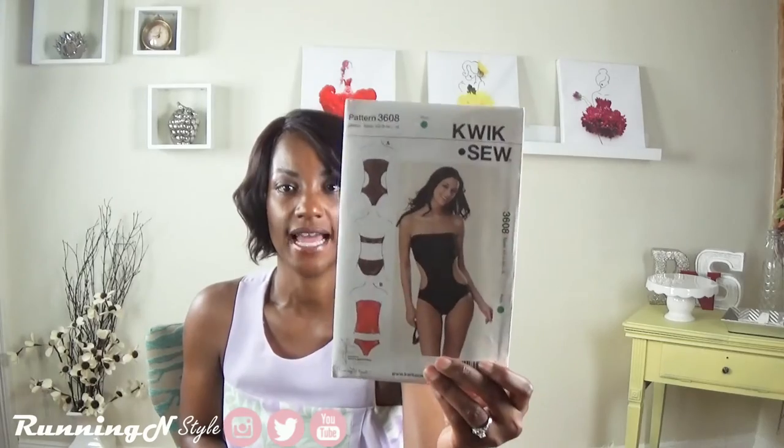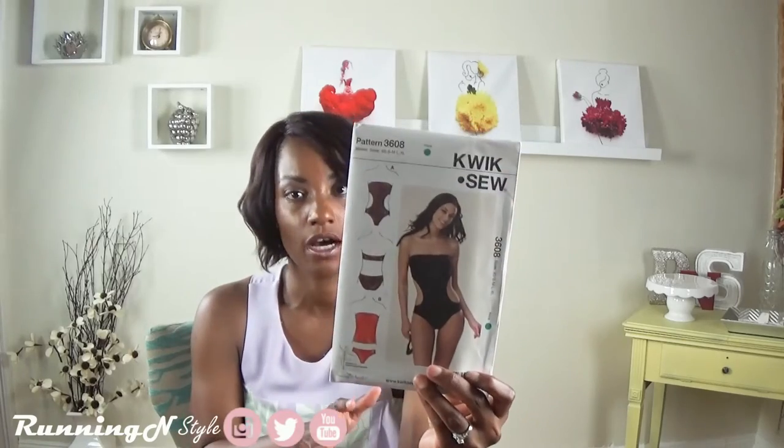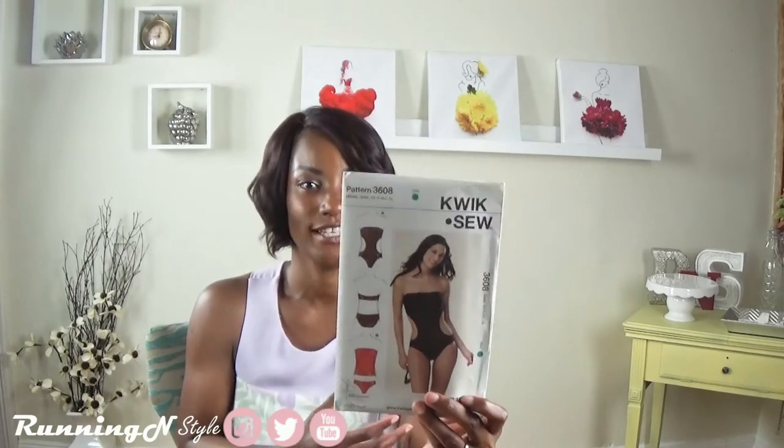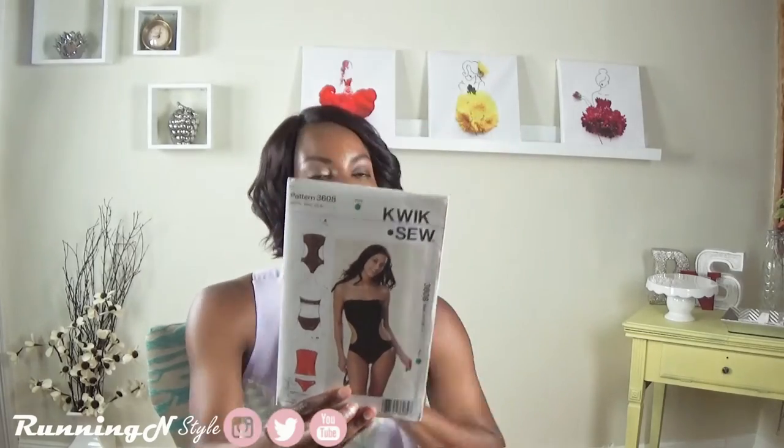Somebody told me I can make a swimsuit, so I picked up pattern 3608. I like this design because it's really sexy but also pretty modest — it doesn't show off a lot but really has this sexy appeal to it. I'm going to attempt that. Not sure if it will happen this year, since our summer is really packed with activities that don't include water, so I may have to utilize this come next year.